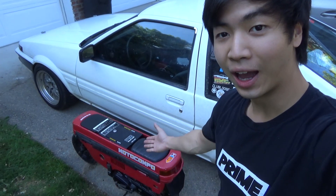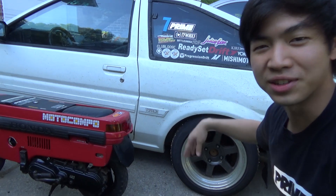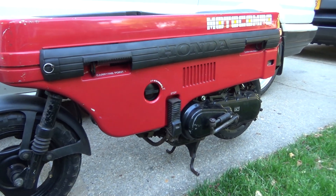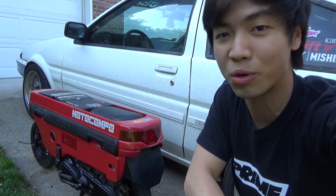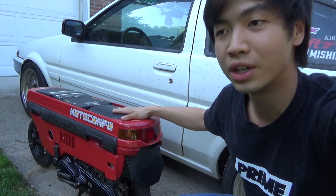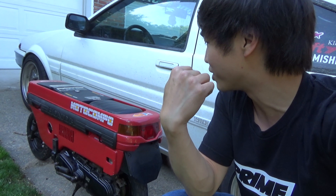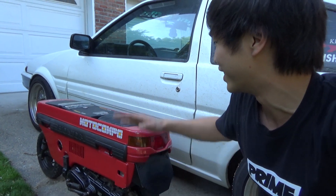I bought myself a Motocompo — ignore the dirty 86 behind it. Here we have a Honda NCZ 50 AB12 Motocompo. I've wanted one of these for a very long time and it took quite a bit of hunting down to get this one. It was actually from a friend of a friend — Eric — and his buddy Tyler helped me out get this Motocompo.